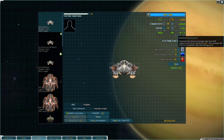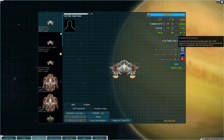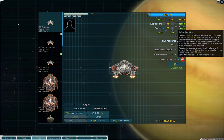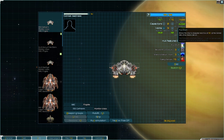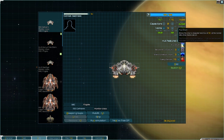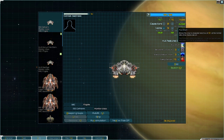Additionally, safety overrides enables resistant flux conduits. It reduces the EMP damage we take — not critically important — but more importantly, it increases our flux dissipation rate while venting by 25%. There's a unique interaction between flux shunt, safety overrides, and resistant flux conduits: as long as we have our shields up, we're always venting. Safety overrides removes active venting and gives us passive venting. Flux shunt says you dissipate hard flux while shields are active. So resistant flux conduits is always active, and we're extracting even more out of our flux dissipation calculation.